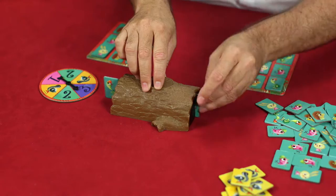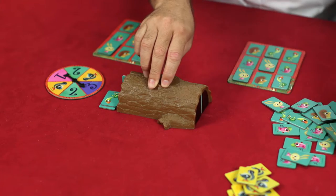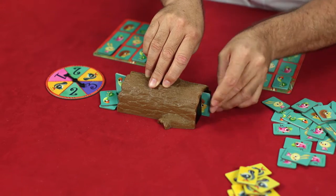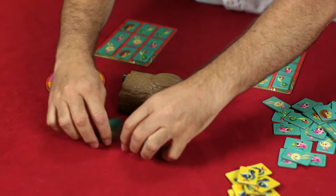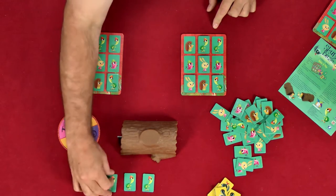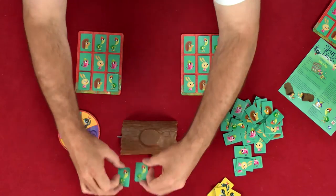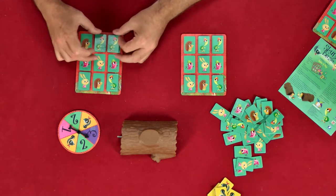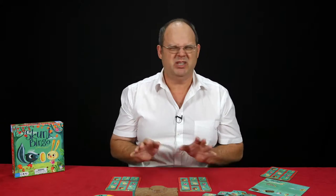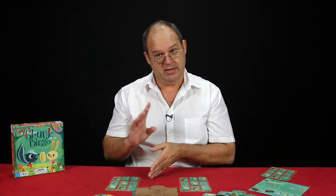Hein can spin three, so he takes a birdie and two hedgehogs. Yes, we got a hedgehog! What fell out? Three tortoises fell out. How much has Hein got left? Only one tortoise — so that tortoise can go there, but he doesn't have any more spaces for tortoises. So he's going to be a friendly neighbor and offer them to James. James, do you need tortoises? Yes! So James scores and gets those two tortoises. Now tortoises are completed on both boards, which means we don't want to send any more tortoises into the log.